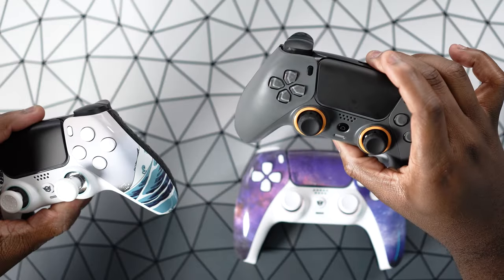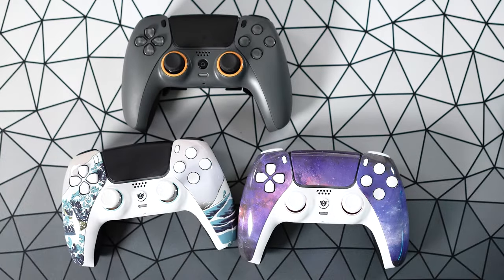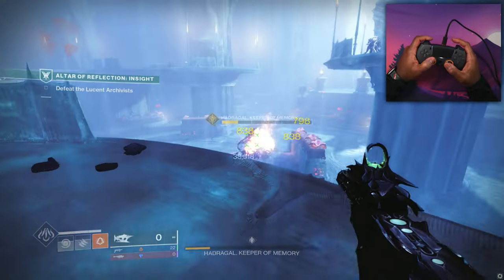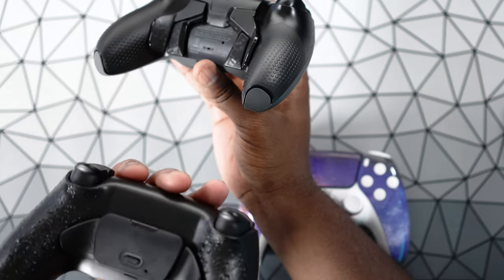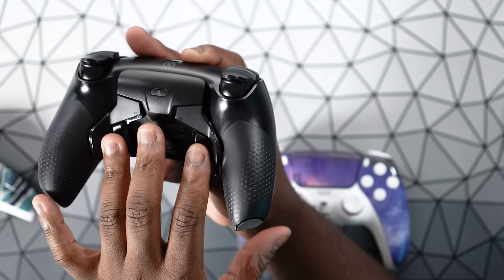Between the Hex Gaming controllers and the new Scuf Reflex, which one would I pick? The Reflex is my new favorite controller — I would go for the Reflex again and again. If you hold both in hand, the Reflex just feels a lot more premium than the Hex Gaming controllers. They feel similar in that both are based on a PlayStation controller, but the feel of the Scuf as far as the front texture is a little bit better. But really where it all comes together is the back — the grips feel much, much better, and these back buttons feel like they were designed a lot more intricately. It feels a little bit too tacked on with the Hex Gaming design.